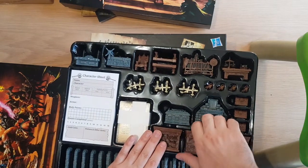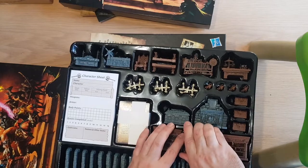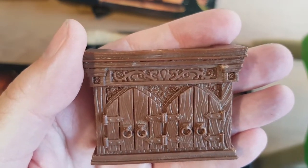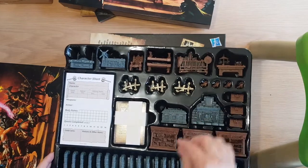Then you've got another one exactly the same. Like a cupboard kind of thing.